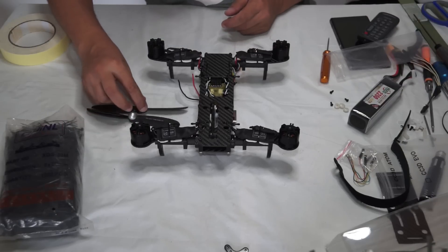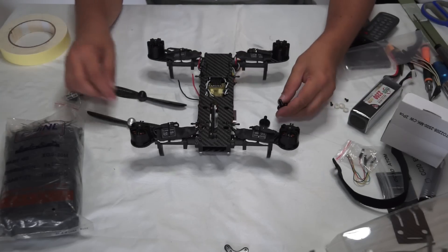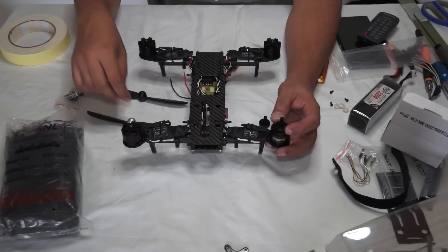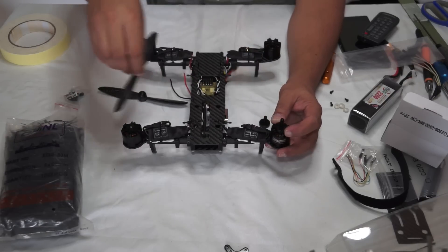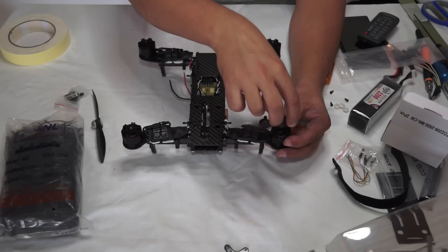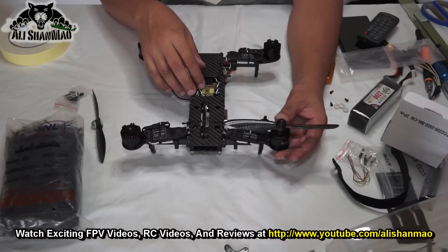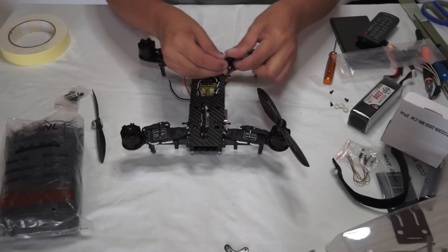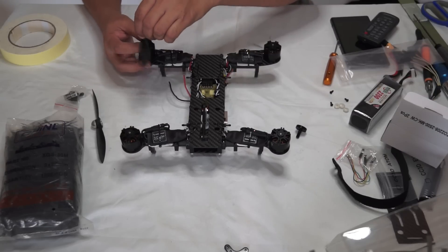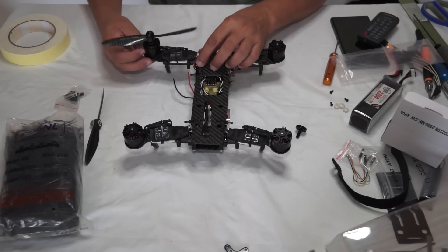Written on the propellers is CW and CCW — counterclockwise and clockwise. Pick up your propeller adapters. If you add this propeller adapter on this motor, this motor will spin clockwise — this means it should tighten the propeller when spinning. Make sure the propeller blows air downwards when it spins. This propeller adapter is clockwise, so use the counterclockwise propeller here.